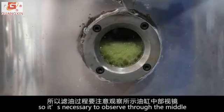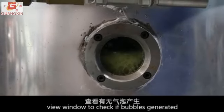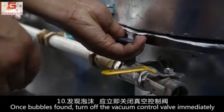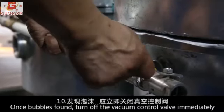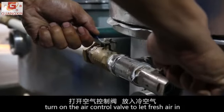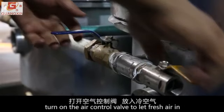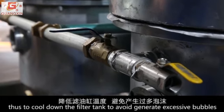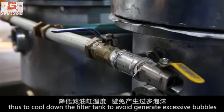It is necessary to observe through the middle view window to check if bubbles are generated. Once bubbles are found, turn off the vacuum control valve immediately. Then turn on the air control valve to let fresh air in, to cool down the filter tank and avoid generating excessive bubbles.